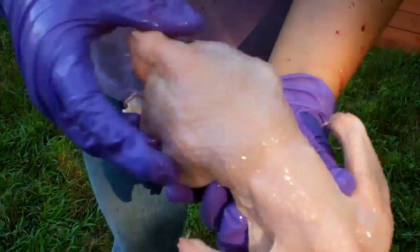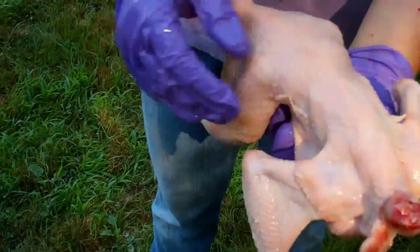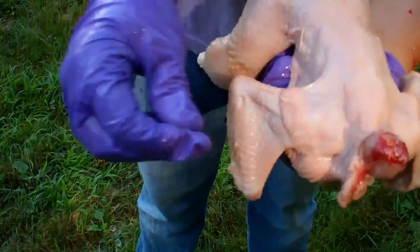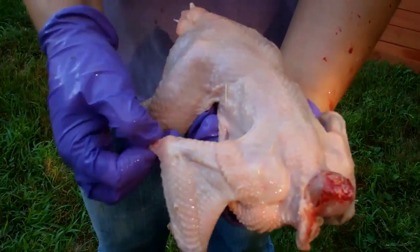So here he is without the feet and the head. Jim just washed them off to get rid of some of the last little feathers. Now we're going to take his insides out.